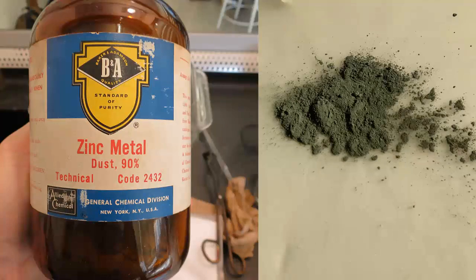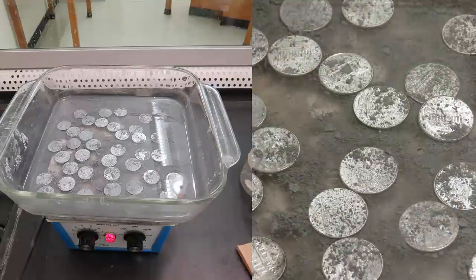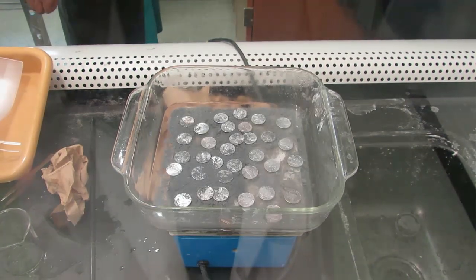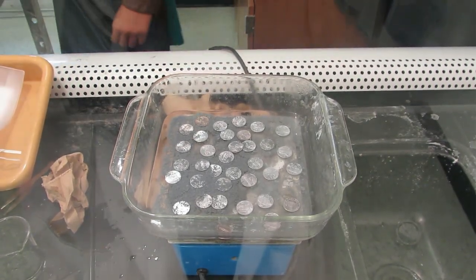Once our sodium hydroxide pellets have dissolved in the water, we can add zinc powder. That zinc powder is also going to dissolve to some extent, and that's what's going to coat the outside of our pennies. Here we have our hot plate with our pennies and the solution of sodium hydroxide and zinc powder dissolved in the water — that's what's coating the pennies. It only takes about 15 to 30 minutes for the pennies to be covered in zinc. The hot plate is really useful because it speeds the whole process up.